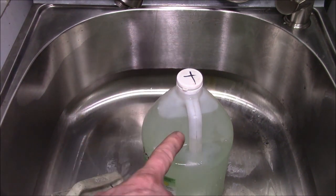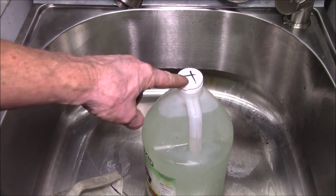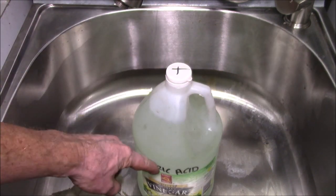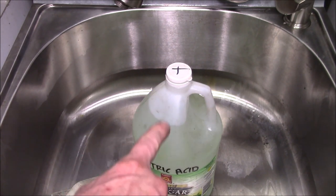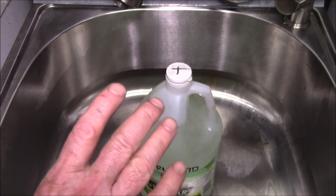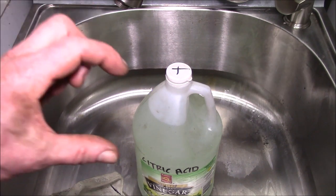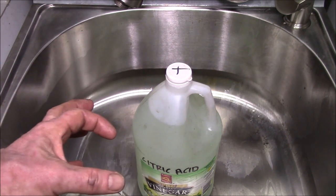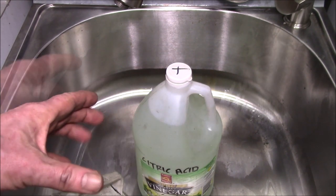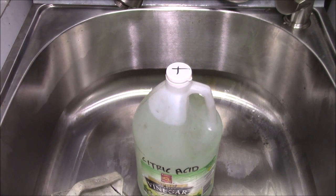Don't just throw that out when you're done. You don't want to use this to descale the machine anymore, so I always put an X on the cap that says 'this has been used,' and I label what it is. Earlier this year I used about a half a gallon of old vinegar — I was replacing the valve in a toilet and the inside of the tank had a lot of hard water deposits built up. I couldn't get the gasket for the new valve to seal on the bottom because it was very rough. So I dumped about a half a gallon of used vinegar in that tank, let it sit for half a day, and then all the hard water deposits were gone and the new valve went in and sealed perfectly.